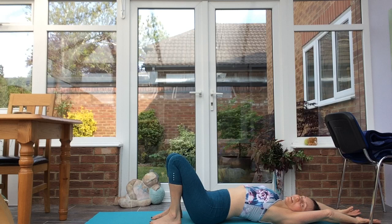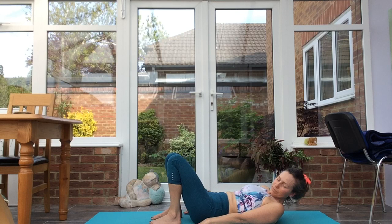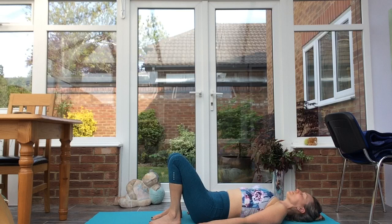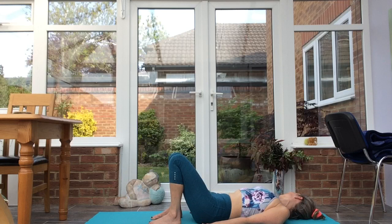Inhale, deep breath into the front of the body. Exhale. Hands alongside the body, palms down, ground the feet, lift all the toes and then place them back down onto the mat. Feel all corners of the feet engaged. Inhale, exhale, lifting into bridge pose, lengthening the tailbone away from you. Exhale down. Take some neck rolls, roll the head from side to side.